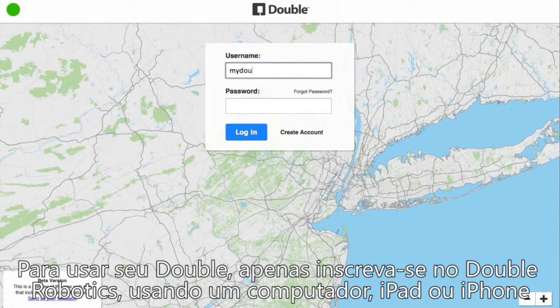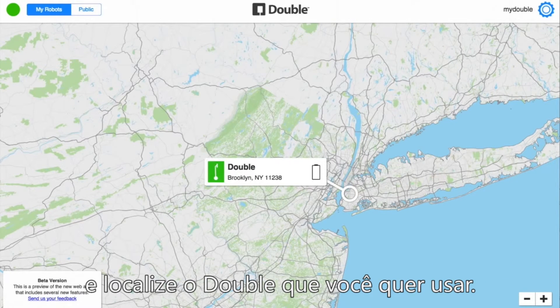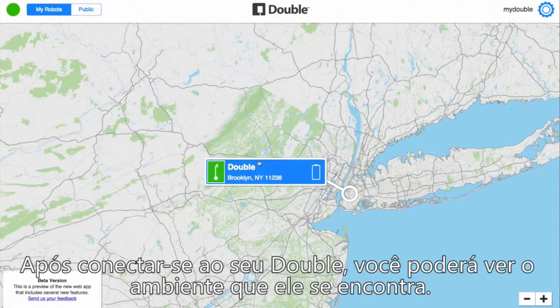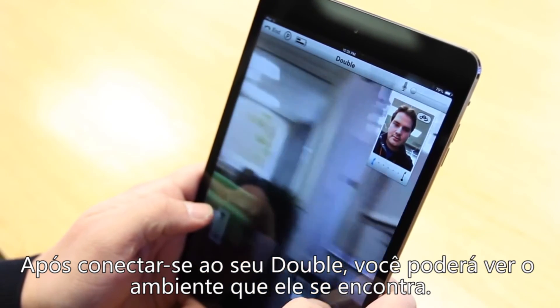To use your Double, just sign in to Double Robotics using a computer, iPad, or iPhone, and locate the Double that you wish to use. Once you've connected to your Double, you'll be able to see the environment your Double is in.